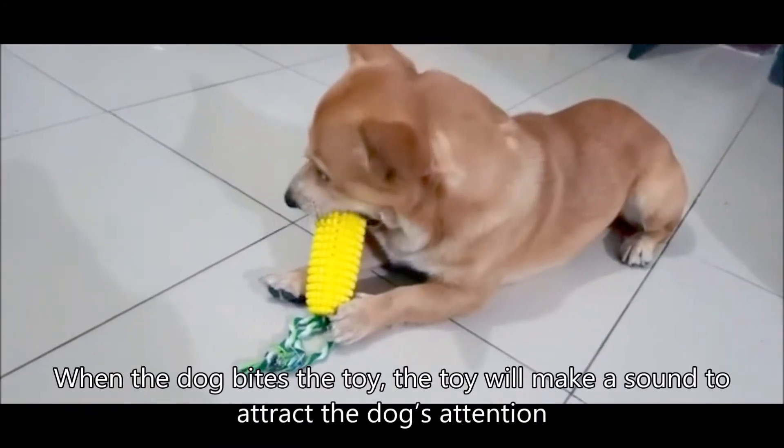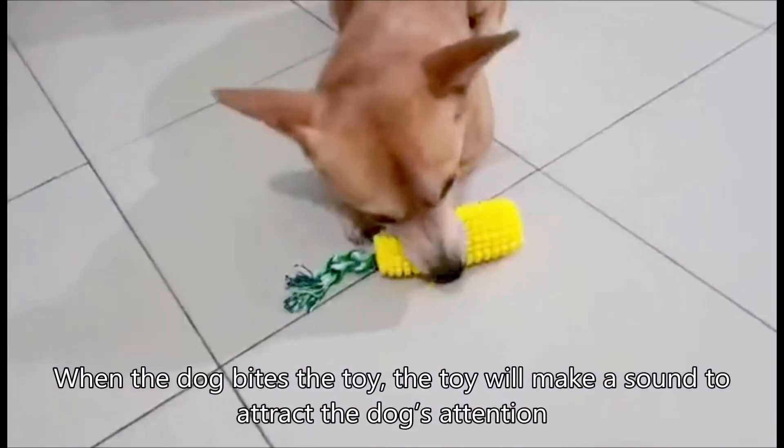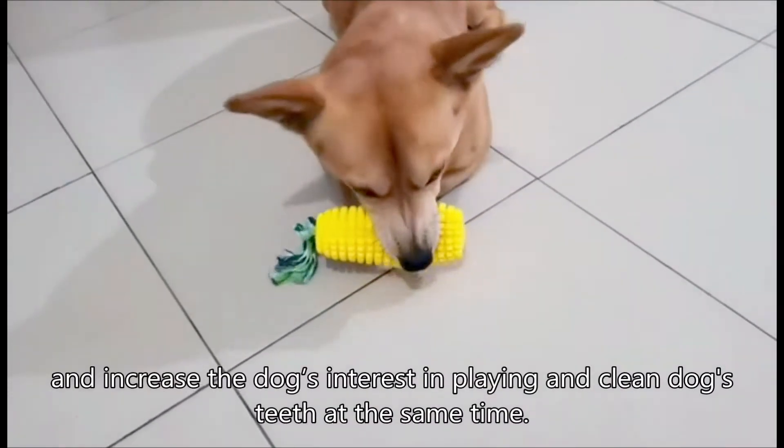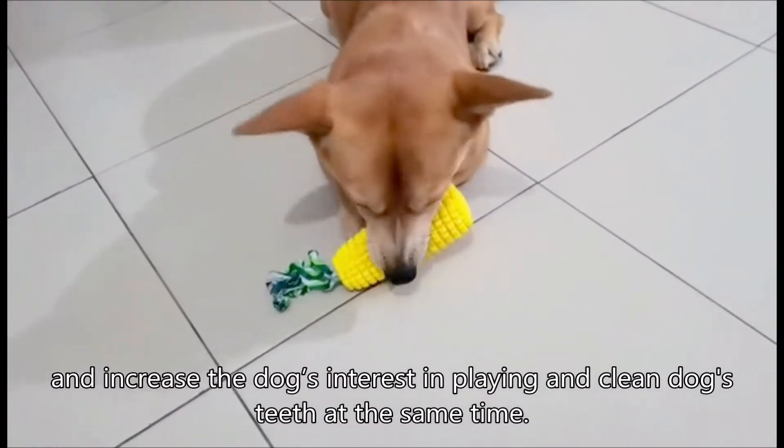When the dog bites the toy, the toy will make a sound to attract the dog's attention and increase the dog's interest, while cleaning the dog's teeth at the same time.